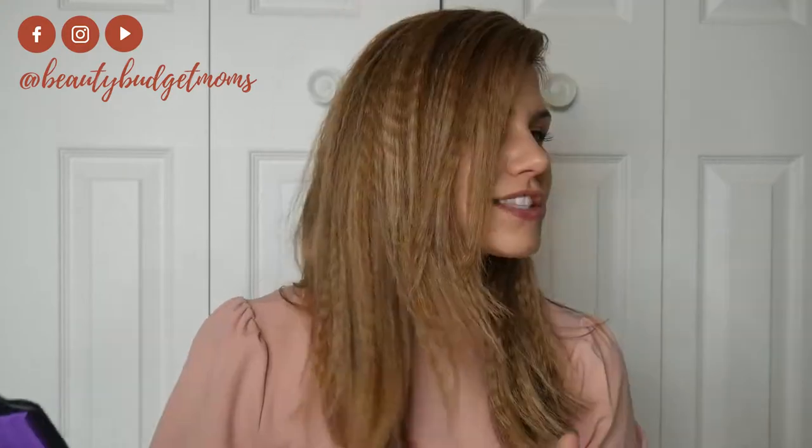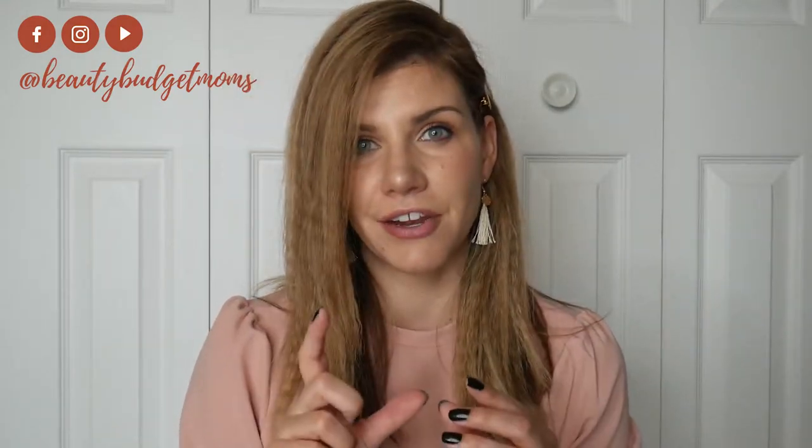Hello, Madison here with Beauty Budget Moms. I'm going to be showing you how I used this Turvex hair tool to get this awesome lightweight crimped look. This tool has a few different functions and different plates that you can use in different sizes. I use the bigger size. I love this — it's such a fun, different look and it took me literally five minutes. It also comes with a flat iron plate, so it can be used for two different things.